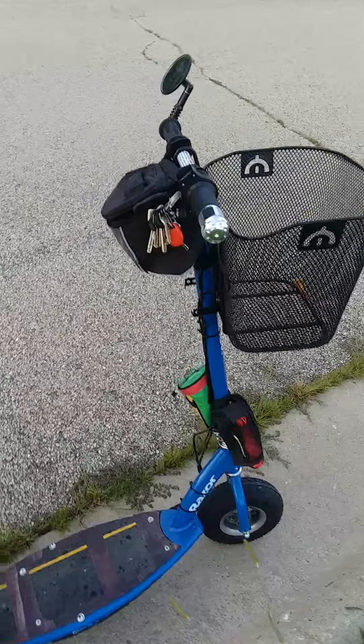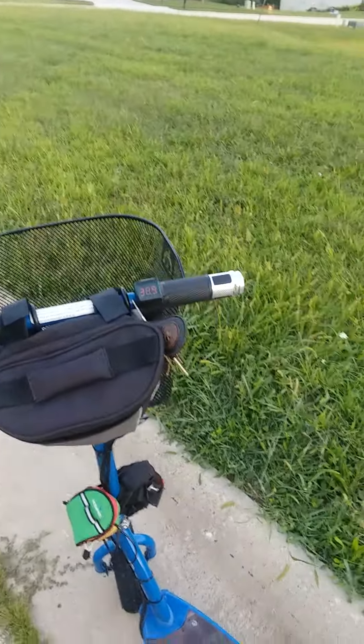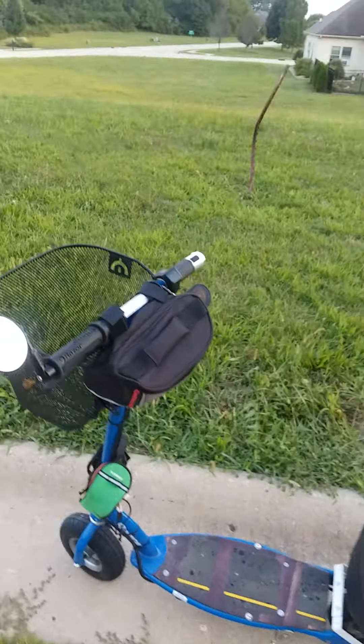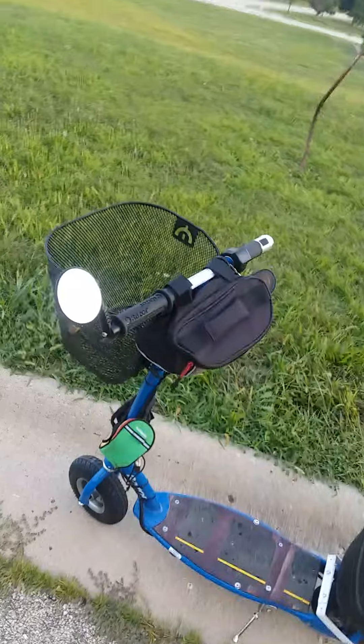I've got the upgraded variable throttle — you can find that throttle and speed controller on eBay for about $57 — and it runs great. I've also got my rearview mirror and a basket from Walmart, which you guys have seen already.